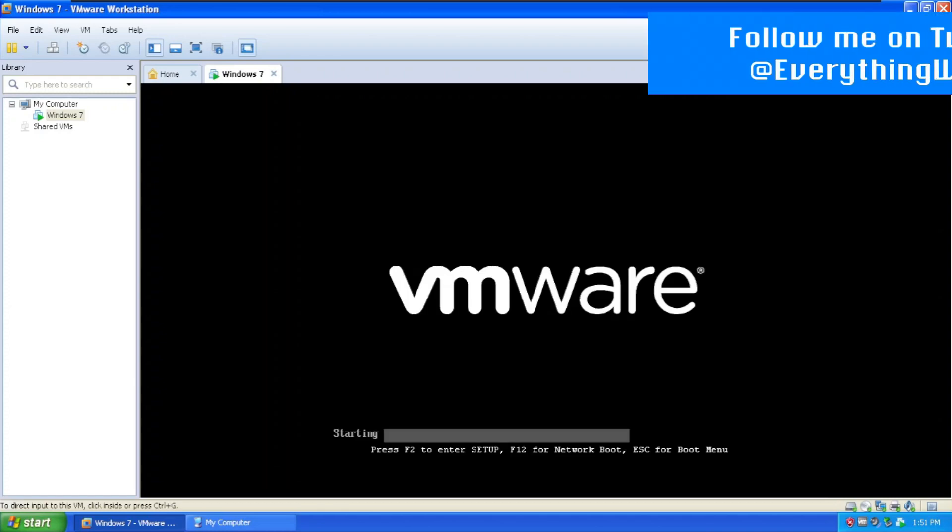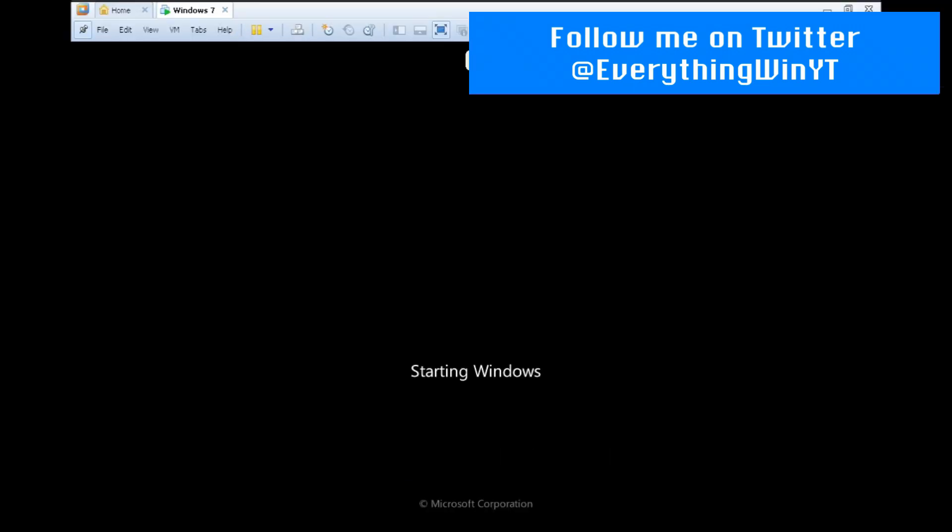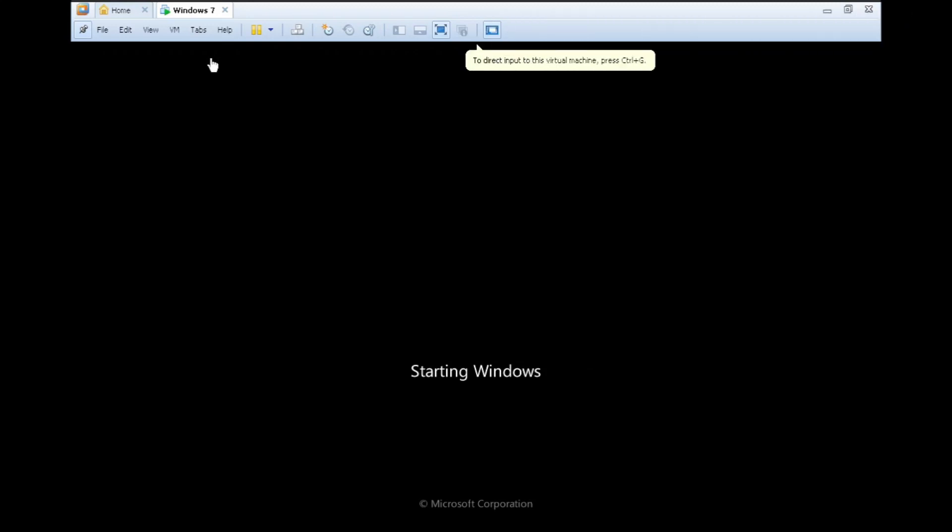VMware is moving on to the second stage. Windows 7 is about to boot — starting Windows. Using Ctrl-Shift, not to be confused with Ctrl-Alt, to release input.